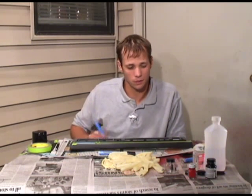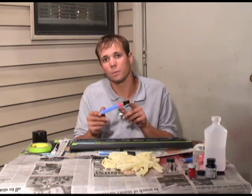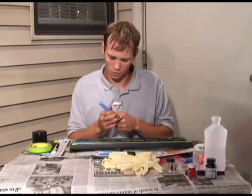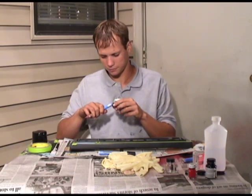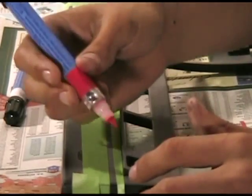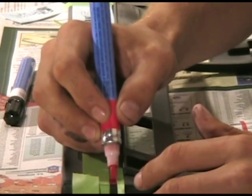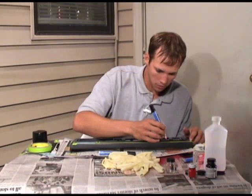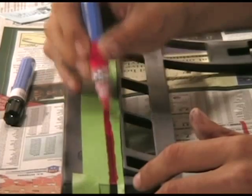Alright, everything's all painted up. The keys are drying right now and I'm going to go ahead and logo this thing up and pinstripe it. I've got these cool little paint pens to do this with — it's really good for small detail work and inexpensive. Start off with the red on the pinstripe and just be real easy with it. While my pinstripe dries, I'm going to go ahead and do my stencil work now.